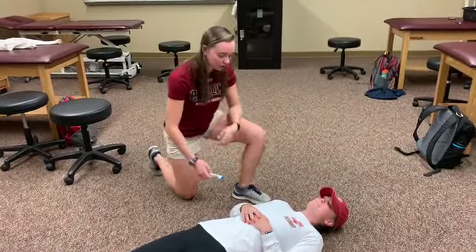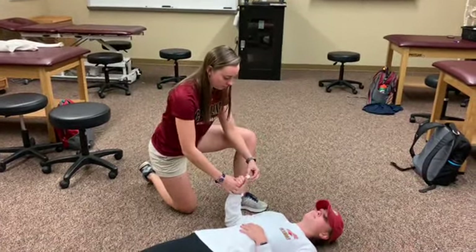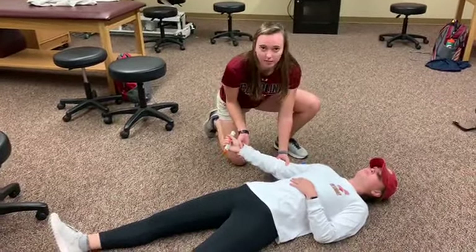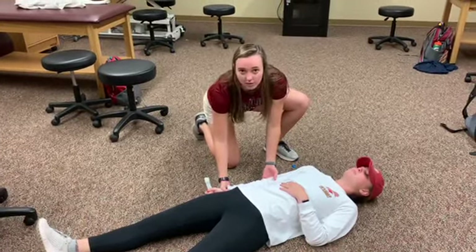When administering, you'll want to put the EpiPen into their hand, remove the blue cap, and guide their hand, and firmly press it into their thigh until you hear the click.